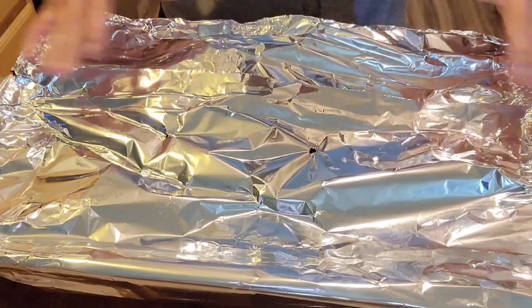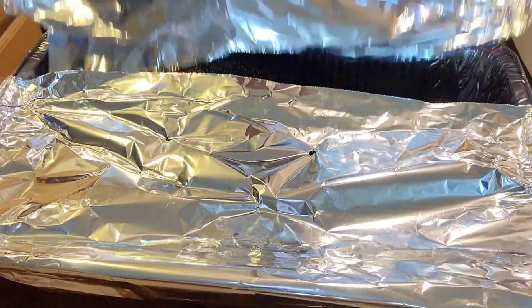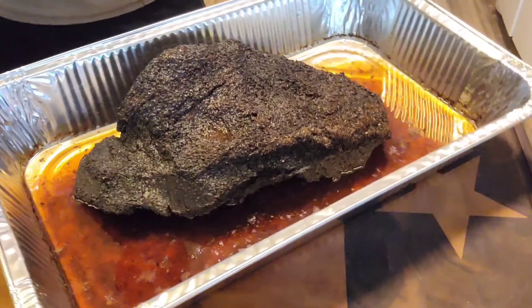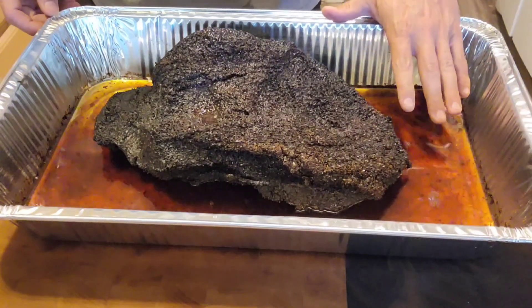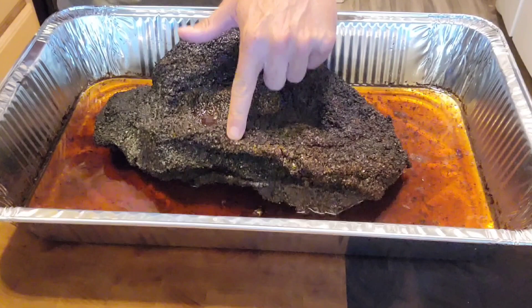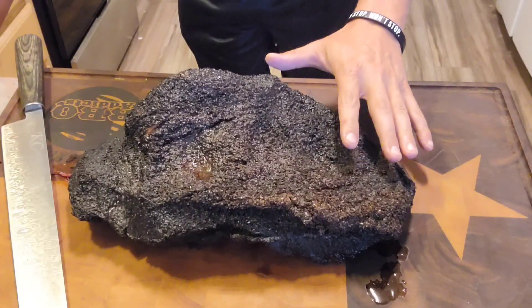There is literally nothing better than a house that smells like brisket. This has been resting for about an hour and a half to two hours at 170 degrees in the oven, and it should be completely rested and nice and tender. Let's take a peek and see how we did. Wow — check out all those juices y'all. That is a thing of beauty, look at that bark. We're going to keep all this juice — that's one of the best parts about doing this in the aluminum pan. You don't lose any of those juices when you're moving it around, and it also helps braise it. Look how tender that is, got a nice jiggle to it. I'm going to get this out of the pan and onto the cutting board.